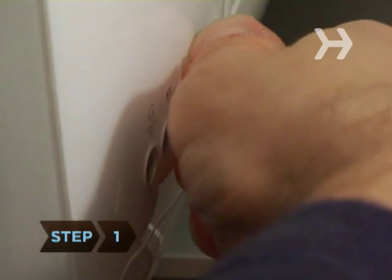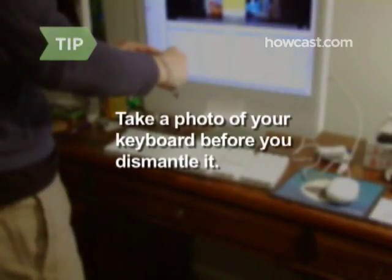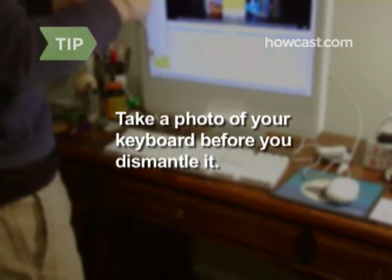Step 1. If you're cleaning a laptop keyboard, remove the cord and the battery. Flip the keyboard upside down and gently shake it to dislodge any debris. For future reference, take a photo of your keyboard before you dismantle it.